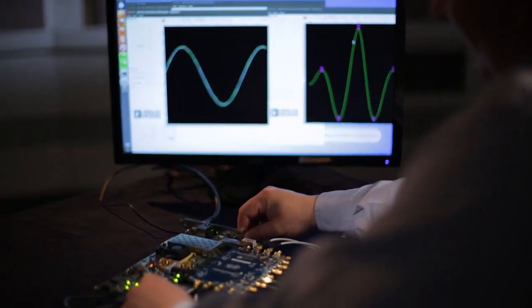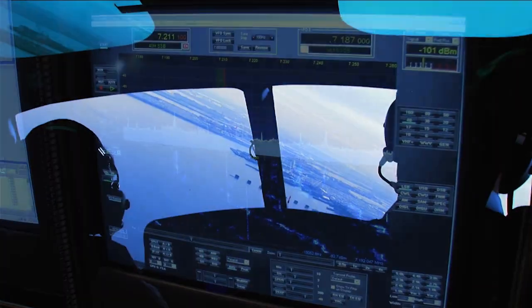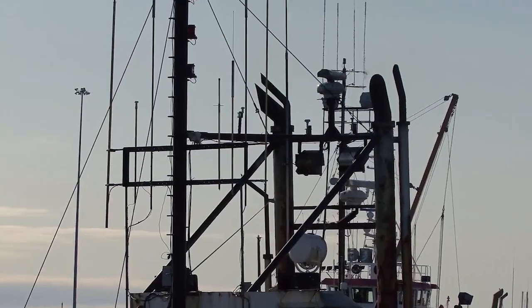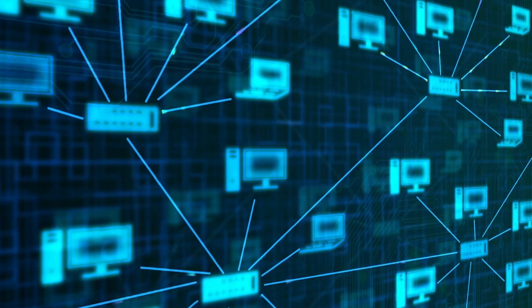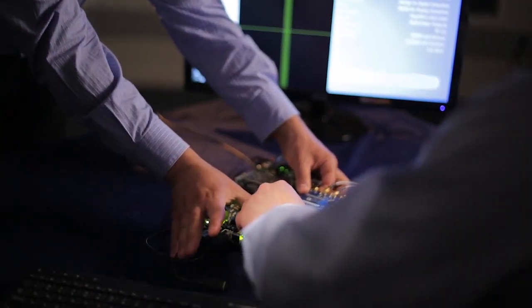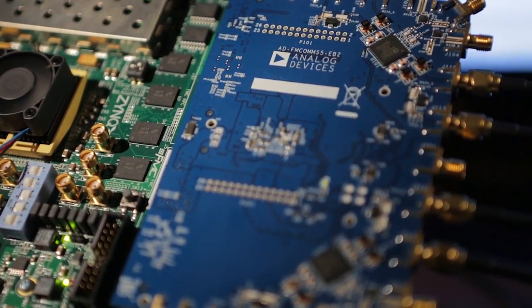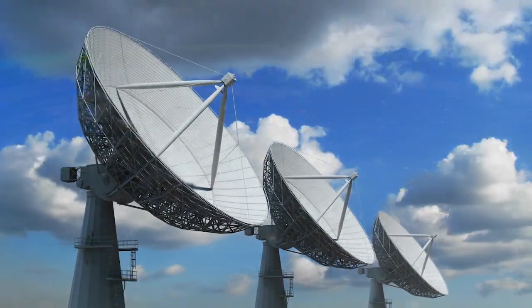A lot of engineers are interested in radar systems, signal intelligence, electronic warfare, communication systems, and beamforming systems. People doing these kinds of things are going to be interested in the FMCOMS 5 in order to synchronize at the RF level multiple antennas in or multiple antennas out.